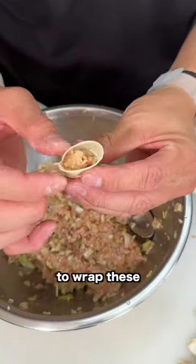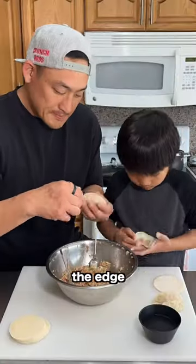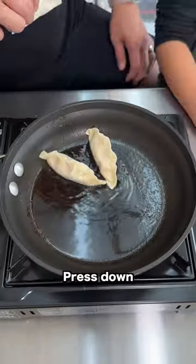Let's wrap them. Here's an easy way to wrap these: add water around the edge, fold it over, press down, and flatten the bottom.